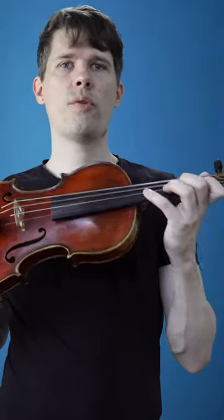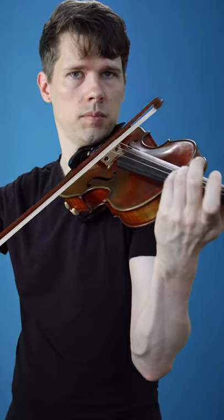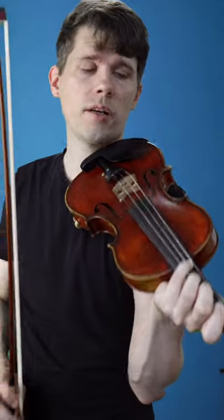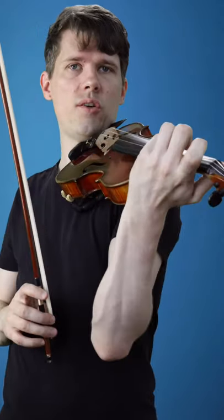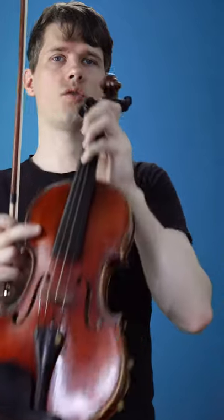Regarding the position of the fourth finger on the violin, there are two extremes. One is a very flat fourth finger, especially useful for vibrato. The second position is a very rounded fourth finger, used for chords, for example, where we don't want to touch the upper strings.